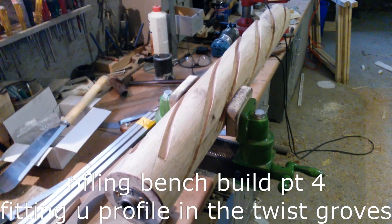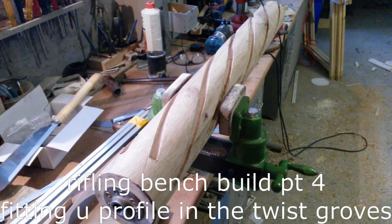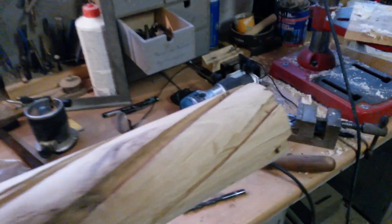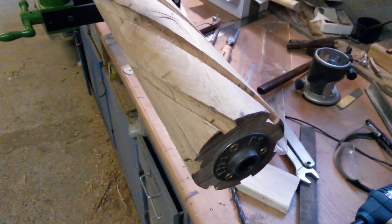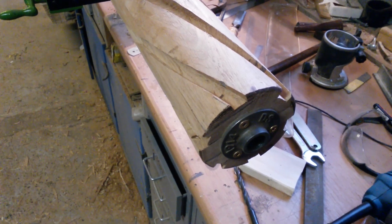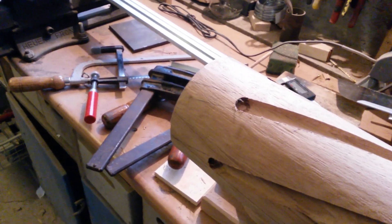Today it's time to make the rework on the drum. We have to end the twists on the opposite side — I already did one side. I just cut it out with a saw and then make the deep cut with a chisel, and now we do the same on the opposite side.